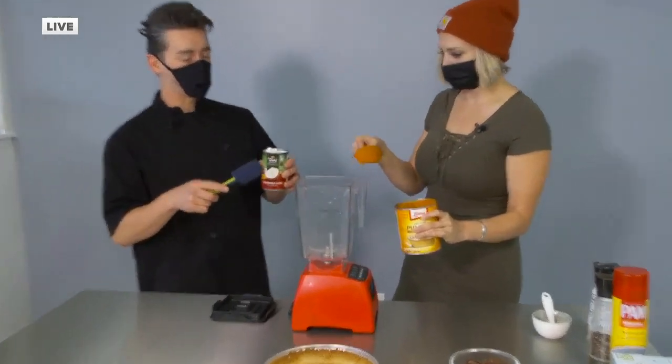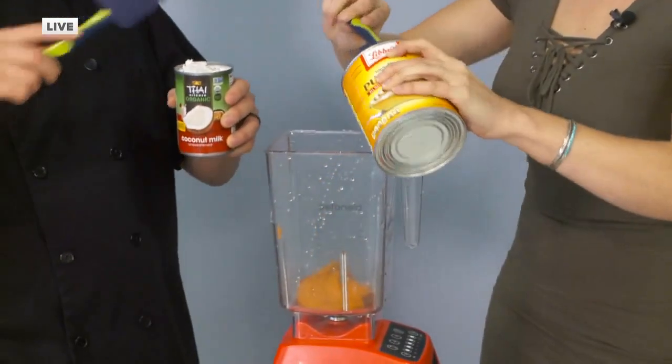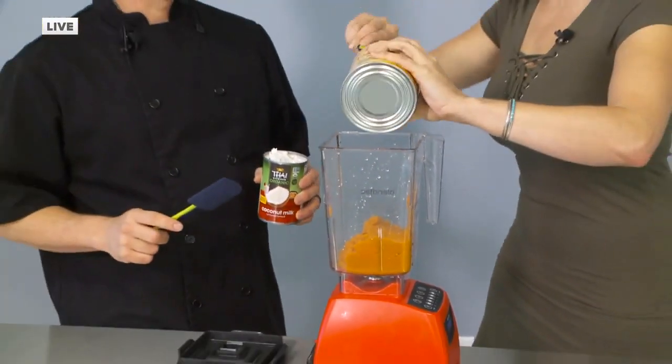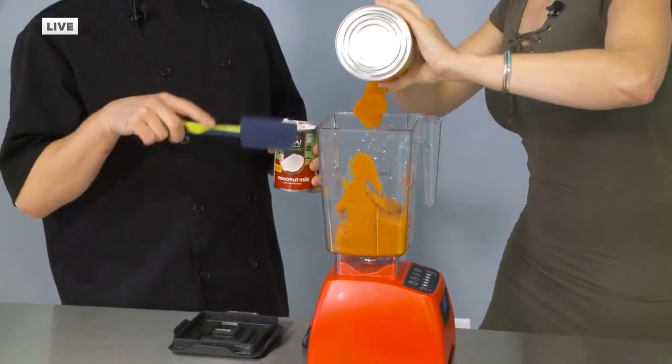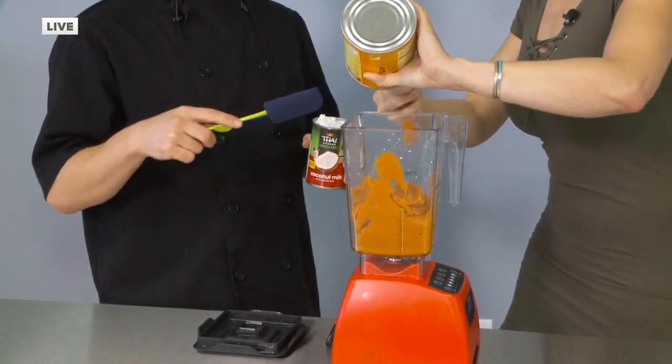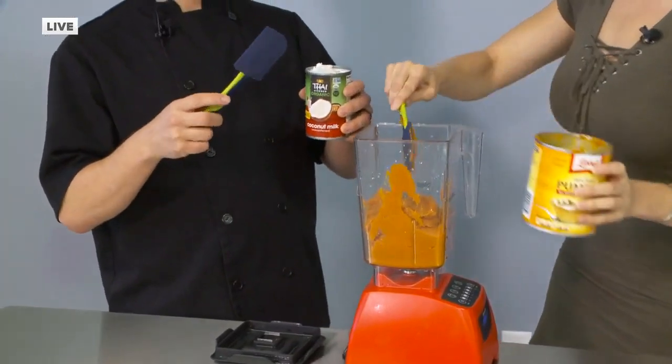Why not? Because it is pumpkin — just put that whole can in there. Now is this the pumpkin pie? This is just pure pumpkin. And you can do this with roasted sweet potatoes, pretty much any soft, mushy squash you mix up into a pie.